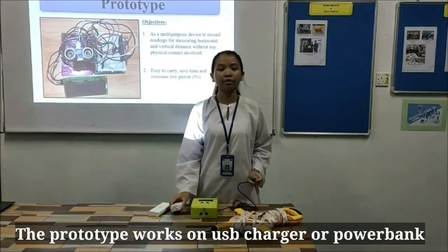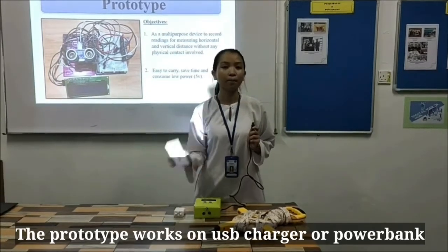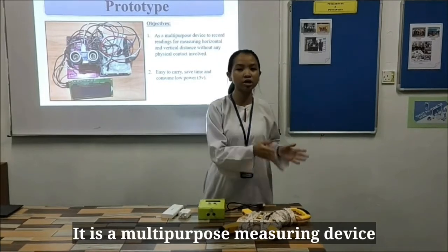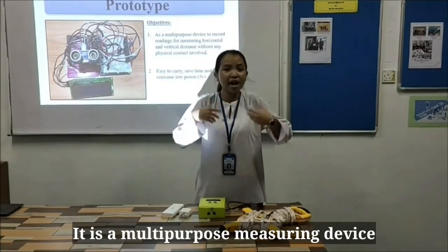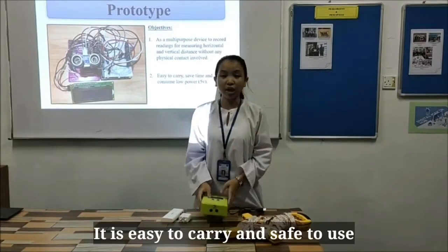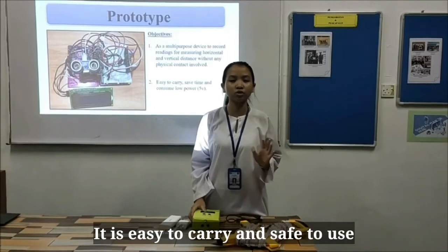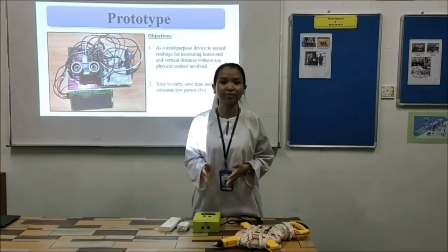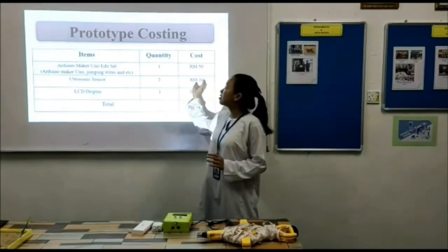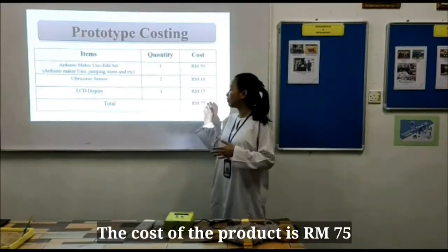Our prototype can be powered by a charging phone or a power bank. Our prototype is a multi-purpose device to measure horizontal and vertical distance without any physical contact. It is easy to carry, saves time, and uses low power to operate. This is our prototype coding and this is our prototype costing, with a total of 75 ringgit.